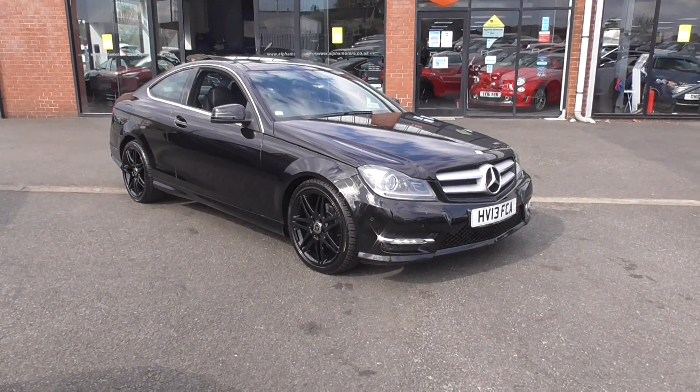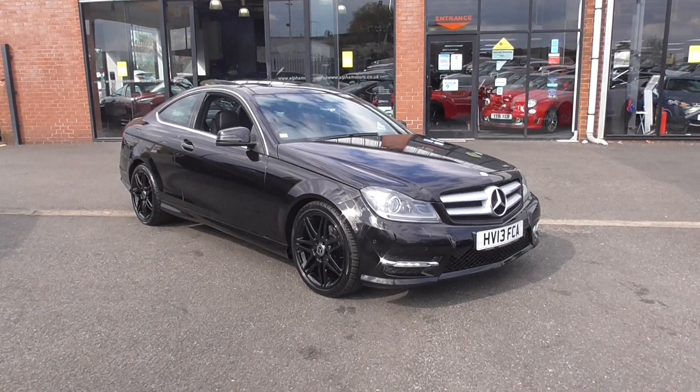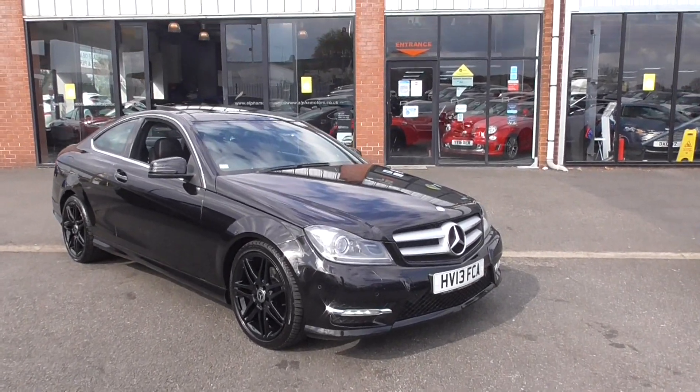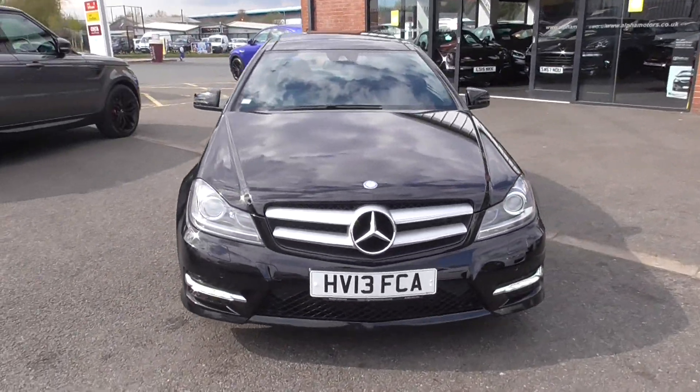Hi, welcome to Alfa Motors here in Wigan. My name's Dom and today I'm excited to be showing you around our lovely 2013 13-plate Mercedes C220 AMG Sport.